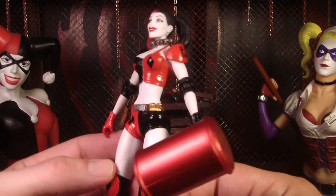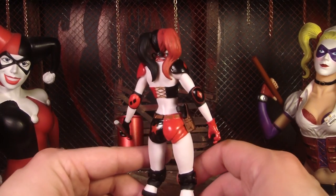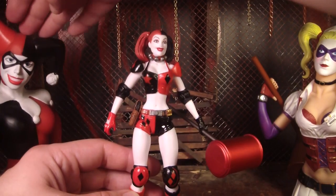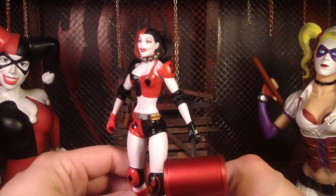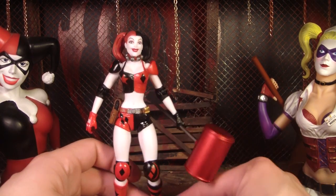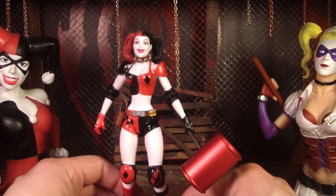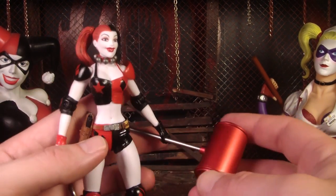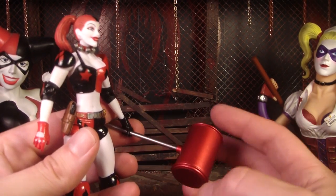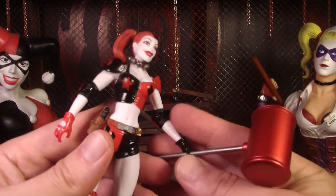There's so much that's cool about this figure — the design is just awesome. This is probably one of my favorite Harley Quinns that I have now. I still prefer the classic look, but I really love seeing all the different outfits she has. I like that she comes with a mallet, though it seems like the mallet should have a little more detail — it's just basically red. It'd be nice if there were some kind of design on it, but maybe in the comics it didn't have one.